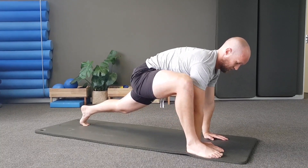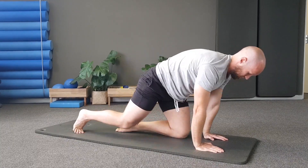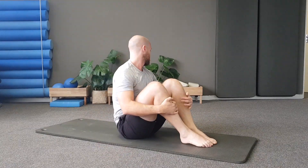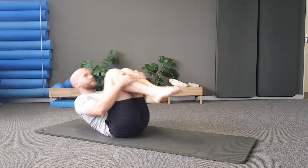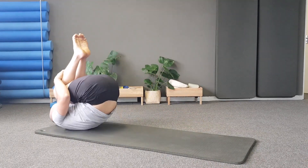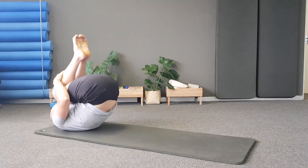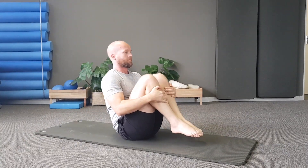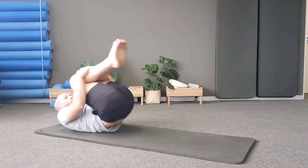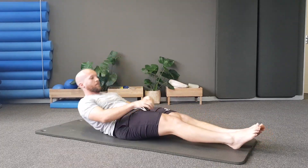Now take your left leg and place it on the outside of your left hand into a runner's lunge, pushing your bum forward and making sure that back leg is nice and straight. Drop your left knee out to the side, deepening that stretch. Keep breathing throughout the movement. Now move on to the right — keep that left leg as straight as you can, really getting a good stretch into the hip flexors and both legs.